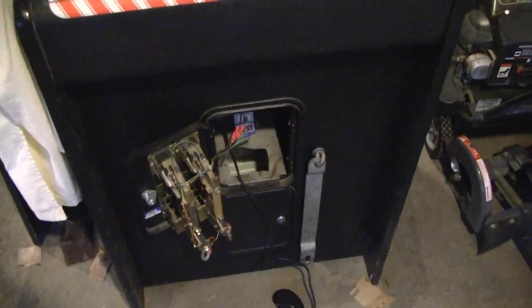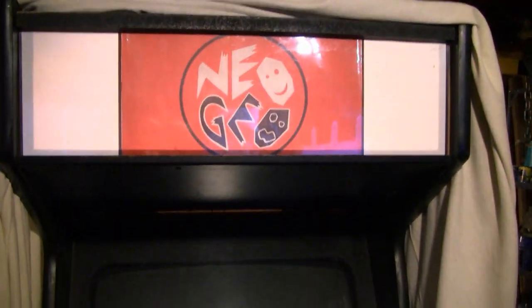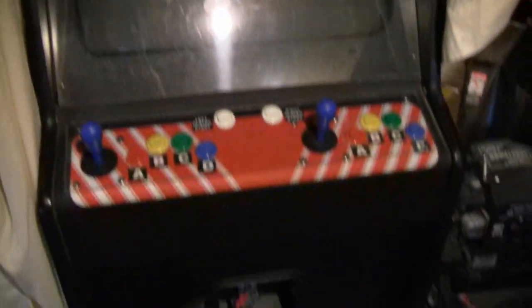Hey YouTube, it's Steve again. Today we're out in my garage and here is my Neo Geo. I want to show a little project I'm working on right now.